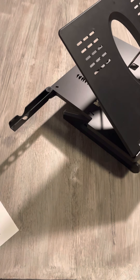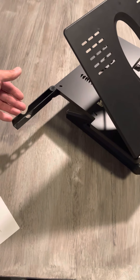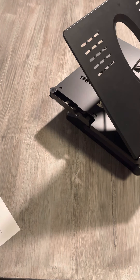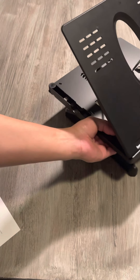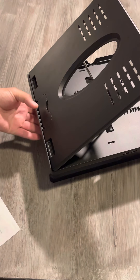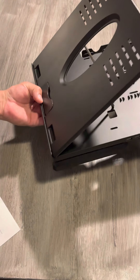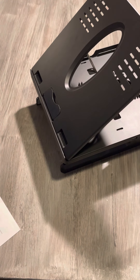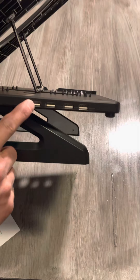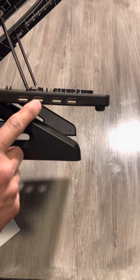That's a neat feature. If you're not using it or you're done, you can just put it back in place and it's out of your way. Another feature — and I think it's a big bonus — is that every time we're using a laptop stand we usually have additional accessories we're utilizing with it.